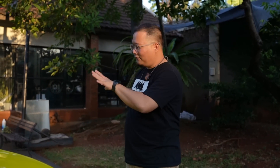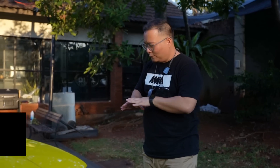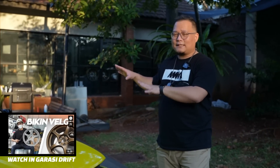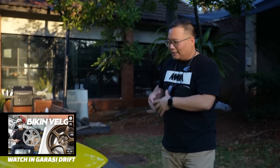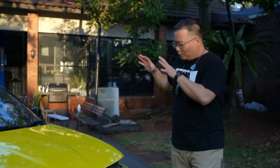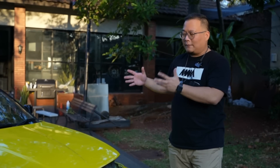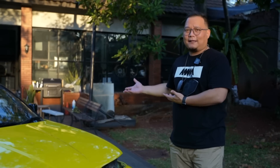Hello NMA members, hari ini kita udah ada di Garasi Drift. Seperti yang kalian semua udah nonton di YouTube-nya Garasi Drift, proses mobil Integra Super Giveaway yang nanti akan kerjasama IMX dan Garasi Drift ini udah ditampilkan di sana. Tapi di NMA TV seperti biasa, kita akan mengupas mobil ini lebih detail lagi — kira-kira modifikasi prosesnya sudah sampai mana dan nanti akan seperti apa modifikasinya.